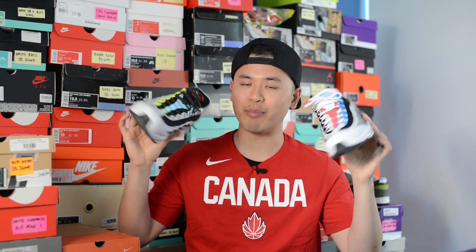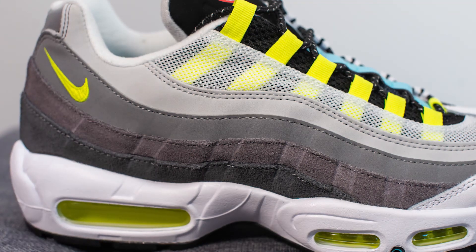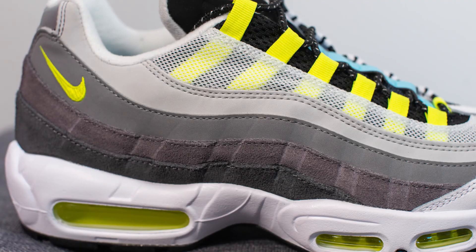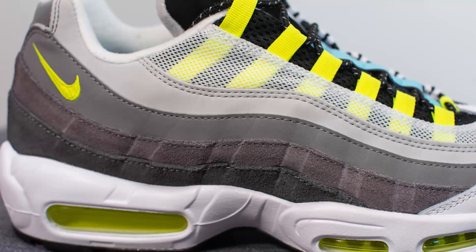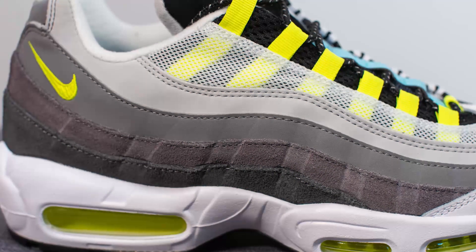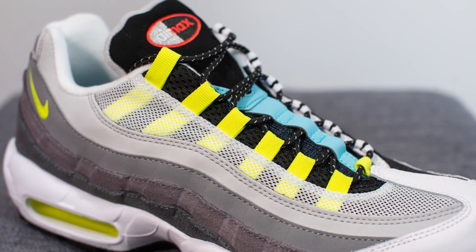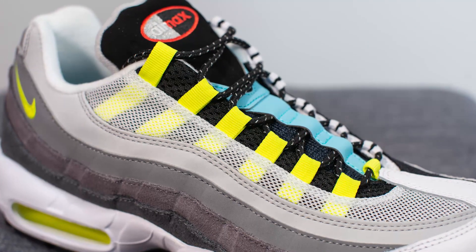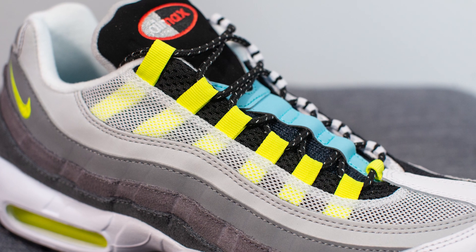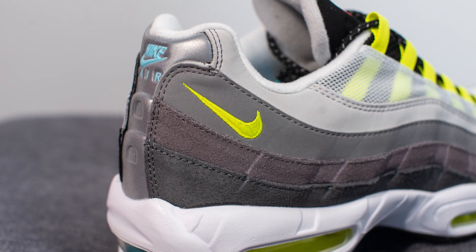Diving straight in, both the lateral side and the medial side of both shoes are different. Starting with the lateral side of the right foot, this takes your classic color blocking of the Air Max 95 Neon. We have wavelength patterns running along the length of the shoe done in various shades and materials. At the bottom we have darker grey suede, going up to a lighter shade of grey, with two layers of Nubuck at the very top. Above this is white colored mesh, and the eyelets on this side are done in neon colored nylon. Towards the back we have a neon colored Nike swoosh as well.